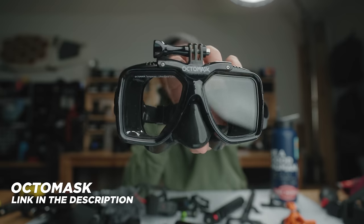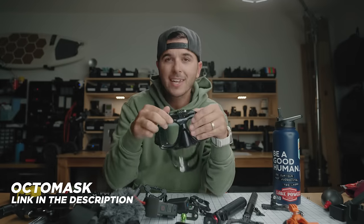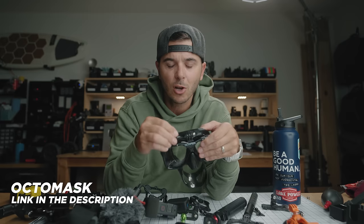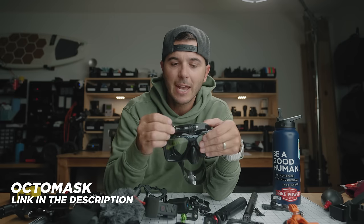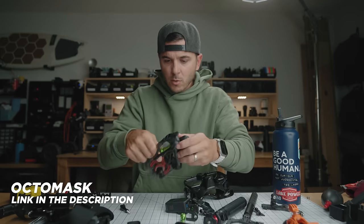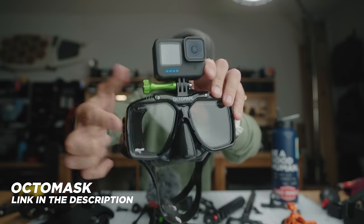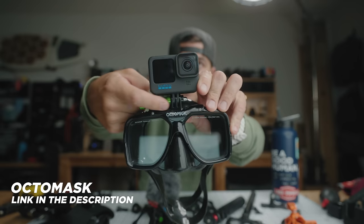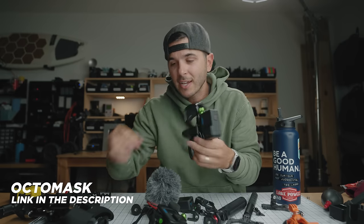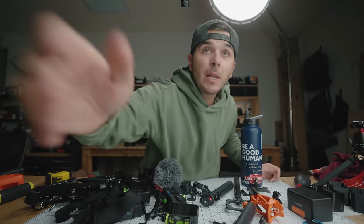The last item is for snorkelers and divers — the Octo mask, a snorkel or dive mask with a GoPro mount on top. My biggest issue has always been that you need a screwdriver to tighten the mount. But I just discovered that the snap mounts long screw works perfectly here — I can get my fingers on it to tighten it without a screwdriver. I can't believe I've never used that before. Look at how many GoPro things are on this table.